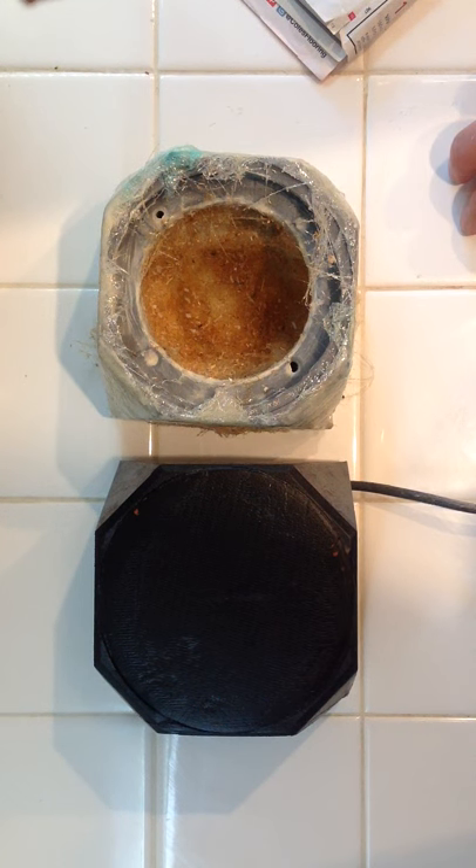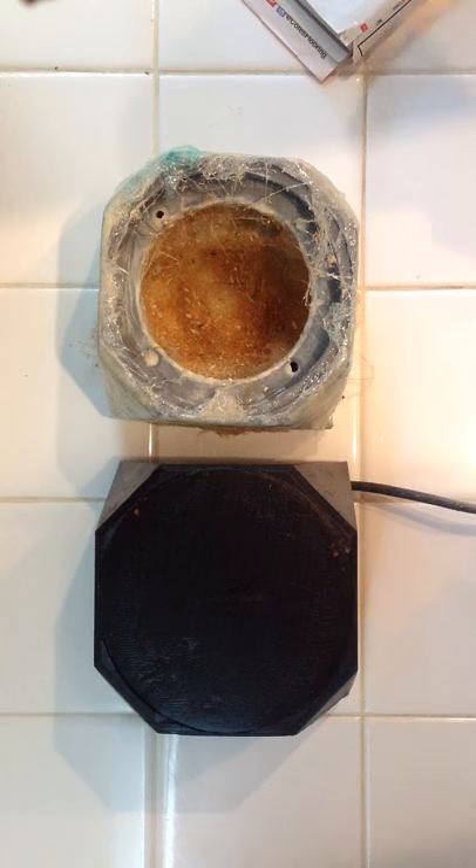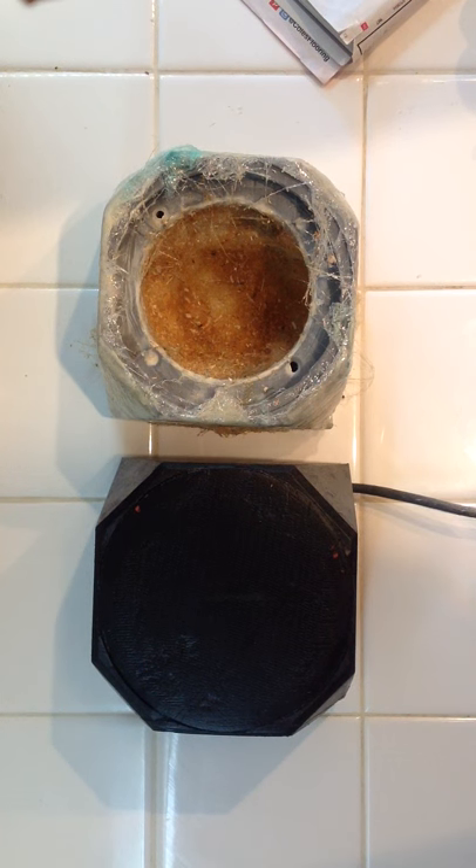I've been doing a lot of work with 3D printing my speakers and I learned a few tips and tricks. I've been doing almost everything with CLD whenever possible — that's Constrained Layer Damping.